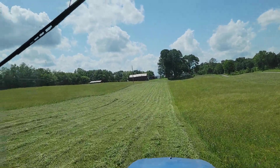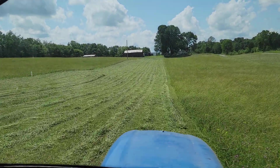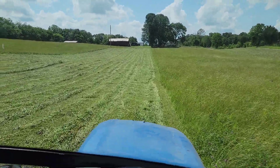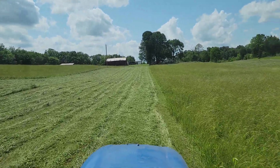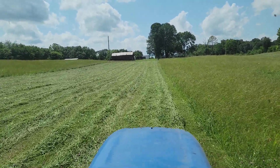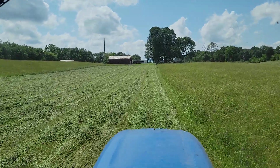Anyway guys, I just thought I would give y'all a short video introduction to my first cutting for the year, and I'll bring y'all back and get a little further in.